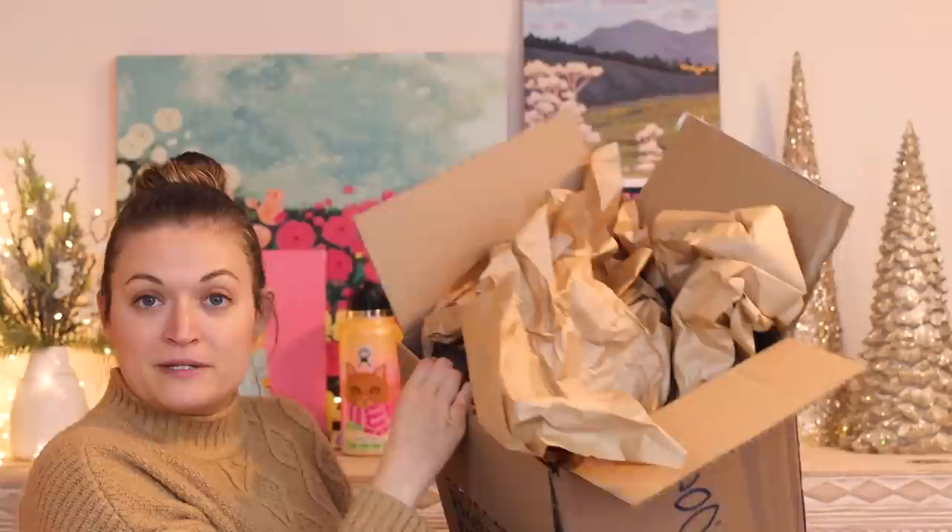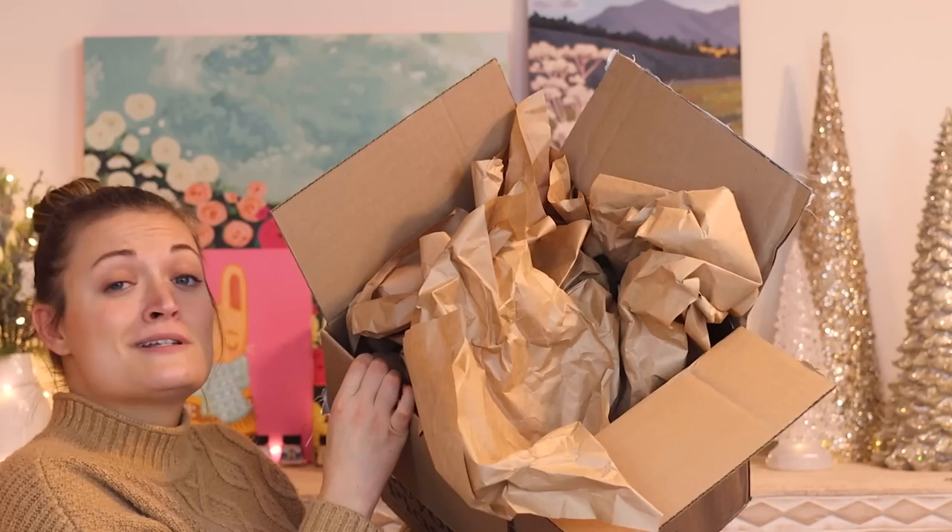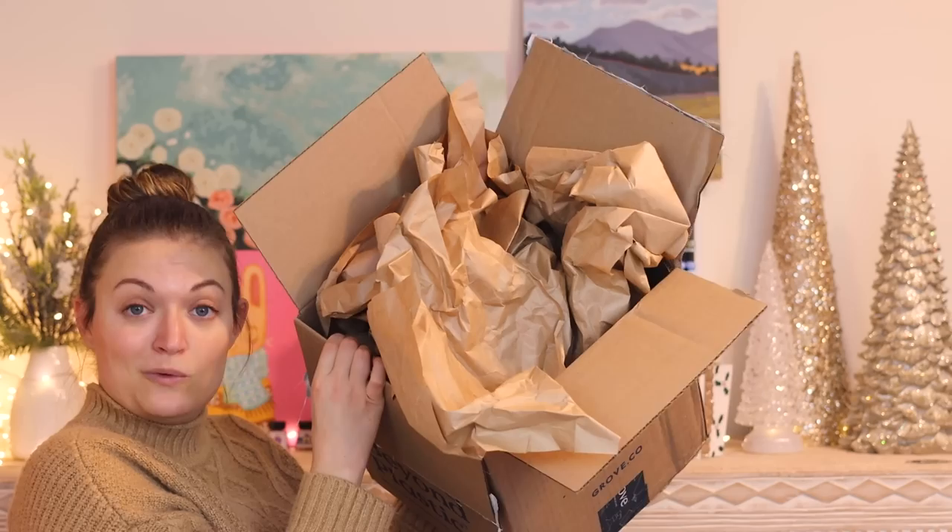I've been waiting for months to do this. I've been accumulating stuff for it as I've ordered things in the mail. And now, art fam, I have a box full of trash — literal trash. But this isn't just any trash. This is a bunch of that brown packing paper, and this stuff is like gold at Christmas. We're gonna make our own wrapping paper. Let's do it.